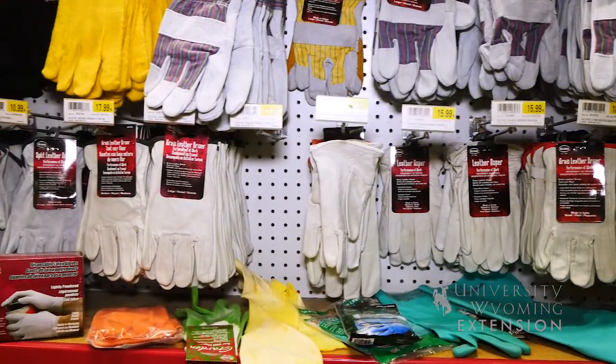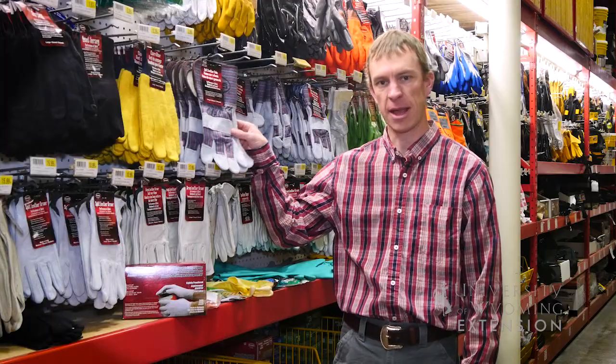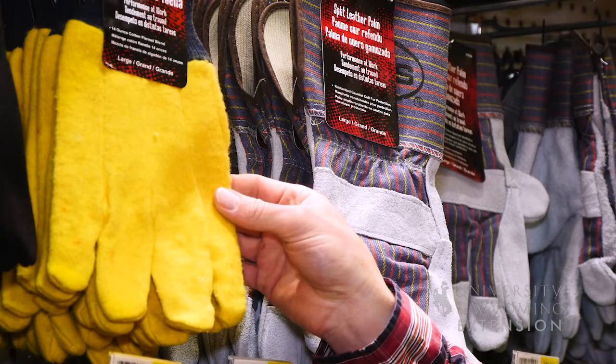One of the most common forms of protective equipment that we use is gloves. You might think about grabbing your leather repair gloves or cotton gloves when you're doing an application, but those will absorb the product and continue to recontaminate you each time that you wear those gloves.